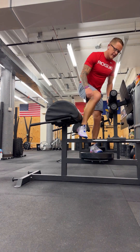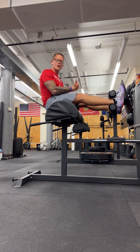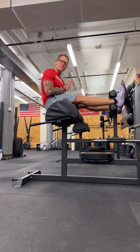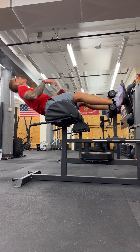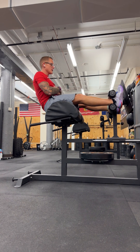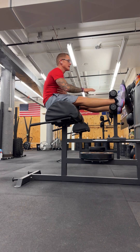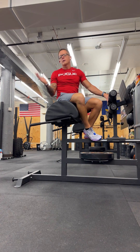Once you have the appropriate distance established, now we can start talking about what we do from here. One recommendation we always have for people when they start the GHD is to only go back as far as they feel like they can actually get up. It wouldn't be wise to just go all the way down to the floor and see if you can make contact and then get all the way up. We want you to progressively work your way down — maybe come down a fourth of the way and see if you can get back up, then maybe halfway, and so on. Kind of work your way to the floor in progressions.